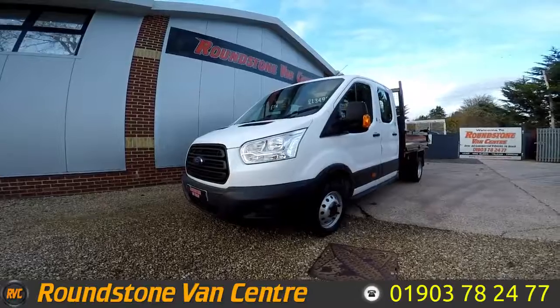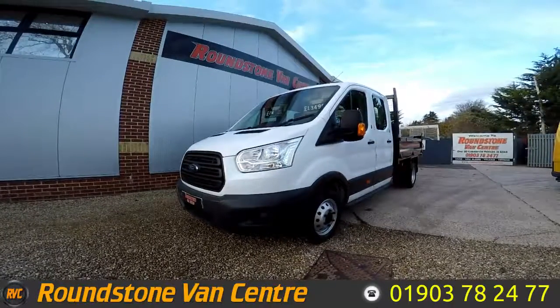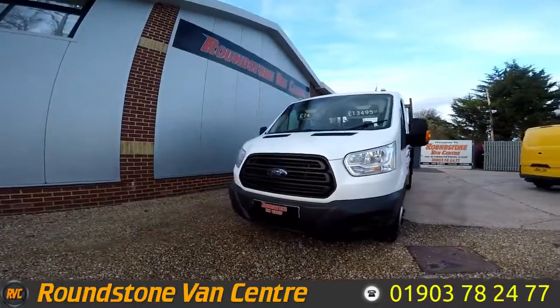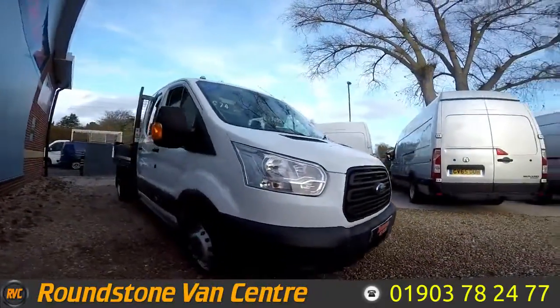Hi, my name is Mark. I'd like to show you around our Ford Transit double crew cab tipper truck. This is a 2015 model. It's had one owner from new and comes with a spare key. As you can see, you can purchase our double crew cab tipper truck for as little as £74 per week.